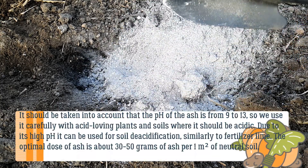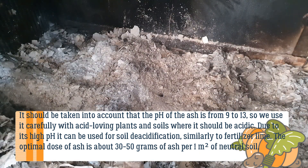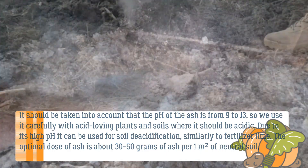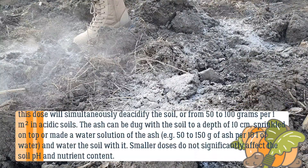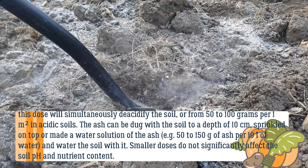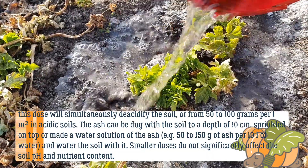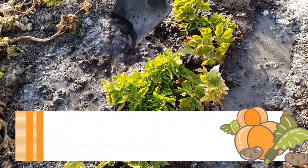It should be noted that the pH of ash is from 9 to 13, so use it carefully with acid-loving plants and soils that should remain acidic. Due to its high pH, it can be used for soil deacidification similarly to fertilizer lime. The optimal dose is about 30 to 50 grams per square meter of neutral soil, or 50 to 100 grams per square meter in acidic soils. Ash can be dug into the soil to a depth of 10 centimeters, sprinkled on top, or dissolved in water — for example 50 to 150 grams per 10 liters — and used to water the soil.